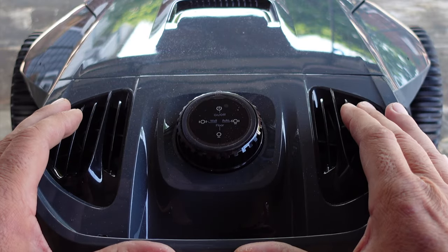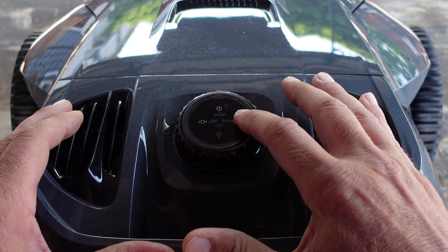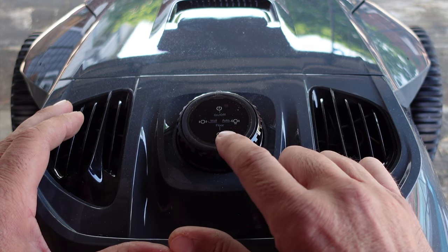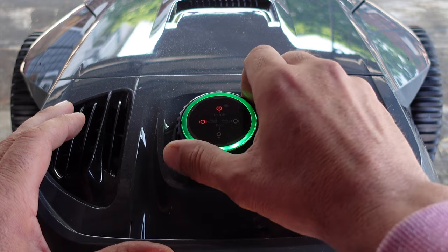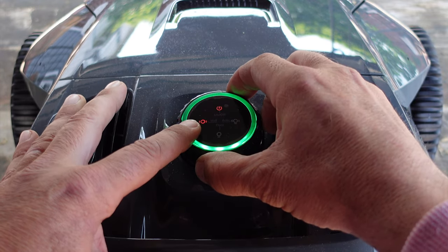Now there are three main operating modes. You'll have your power switch up here. To the right you'll have your auto mode, which does the walls of your pool as well as the bottom. Then you have a bottom-only mode, so it won't do the walls. And as you keep cycling through the different options, there is also a wall-only mode.